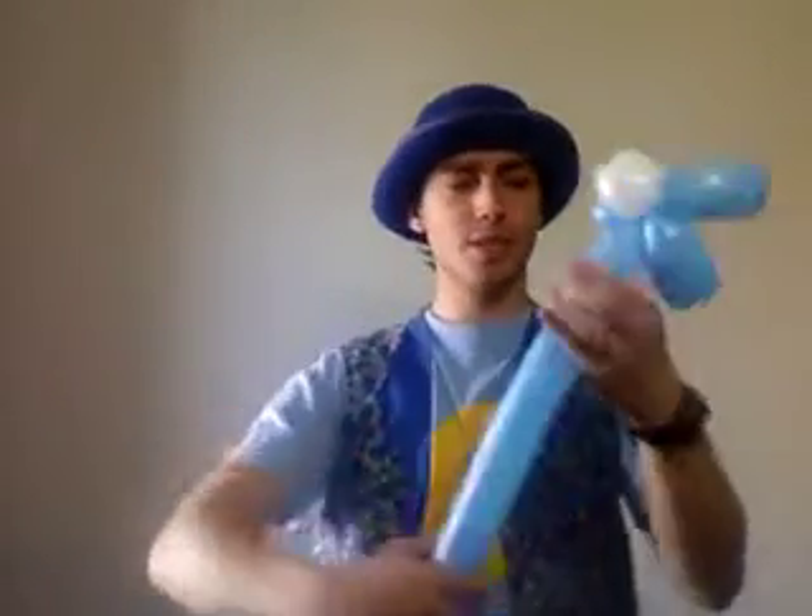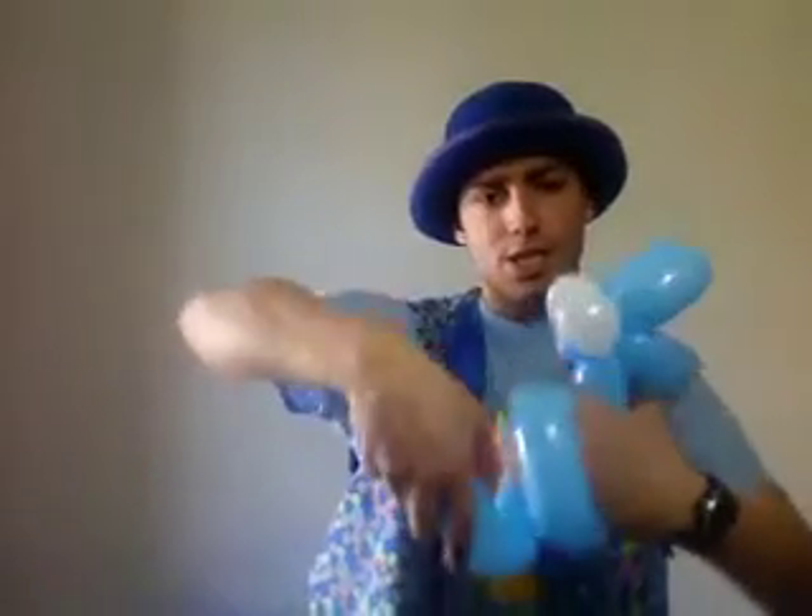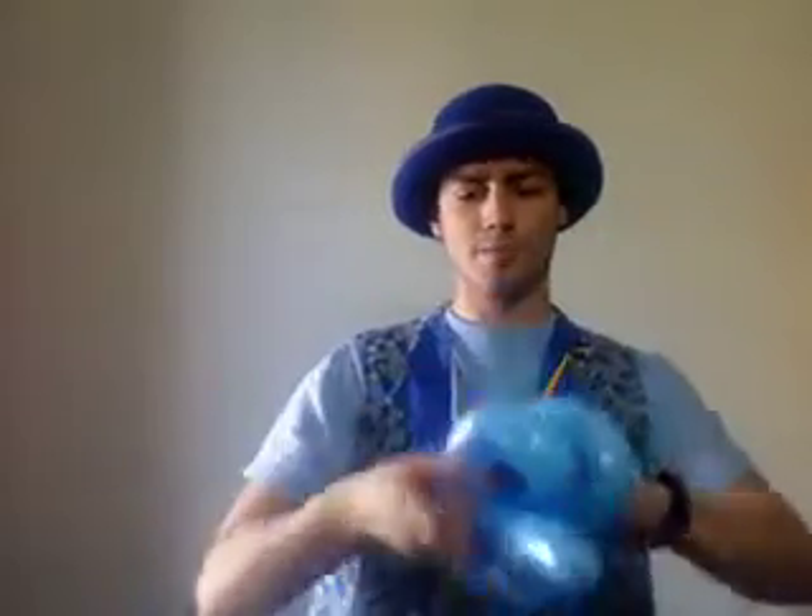Now what we can do to create a squiggly type thing for the snake is just twirl it around your hand like that.